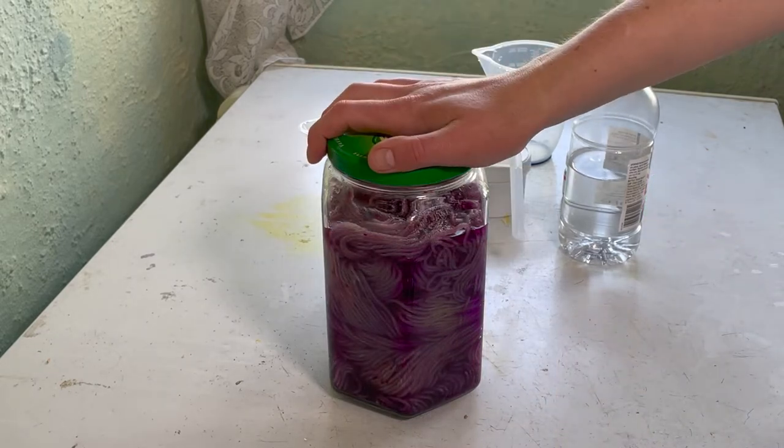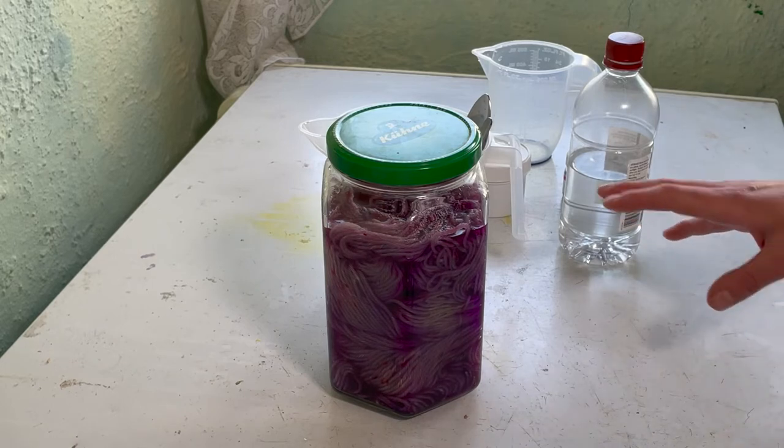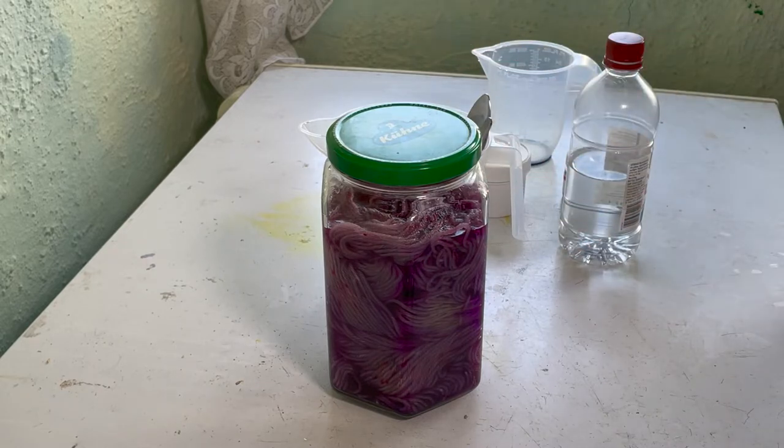I'm just going to cover this up now and leave it in the shed for a couple of days. Then we'll see if all the dye has absorbed to the yarn. I'll probably still want to heat set this because, as I said, it's spring - some days it's really warm, other days it's pretty chilly. So we'll see what this looks like in a couple of days.